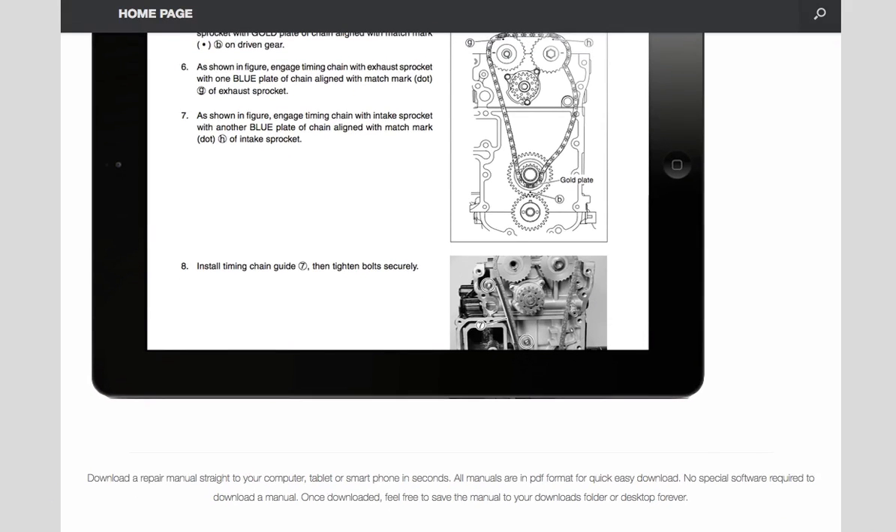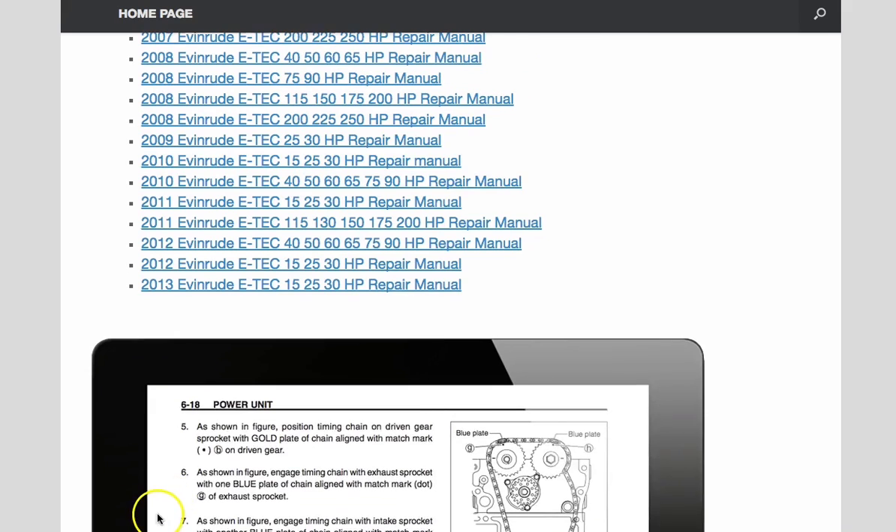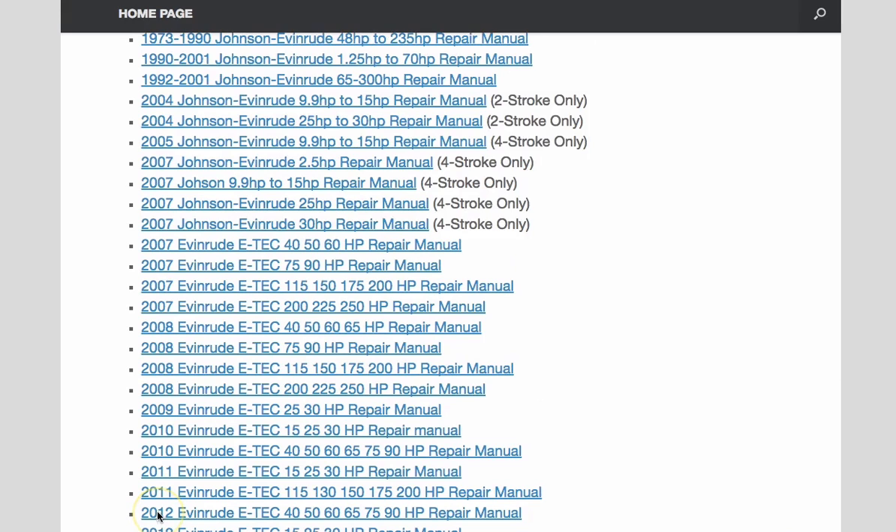These repair manuals cover every aspect of repair, from basic maintenance to complete engine overhaul. They also have a very helpful troubleshooting guide, diagrams, step-by-step repair procedures — everything you need to completely fix your engine.